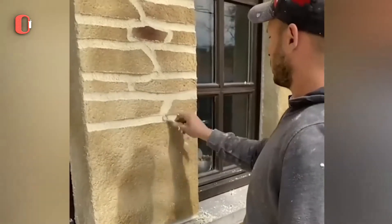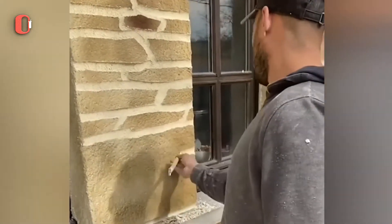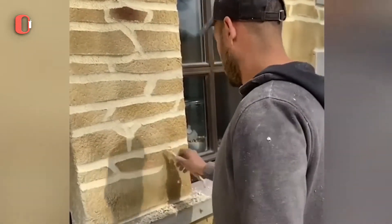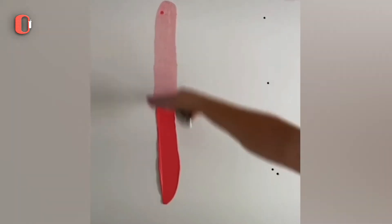Contractors must be inventive to obtain the required look based on the client's specifications. It doesn't matter what color this worker uses on the plaster to hide all the gaps in the drywall, because the wall will be painted later.